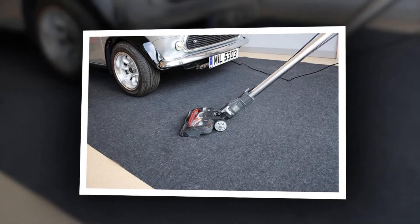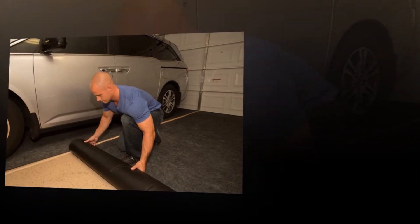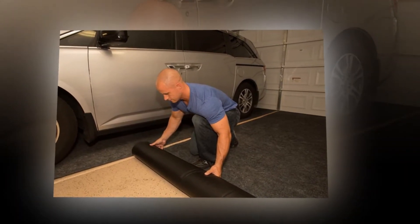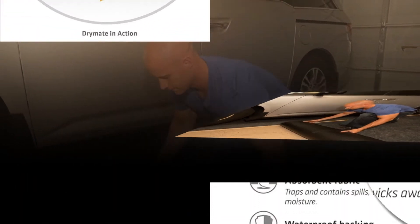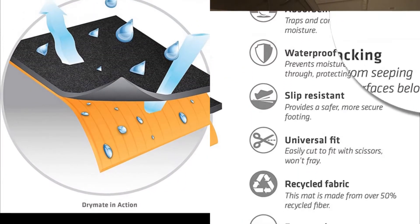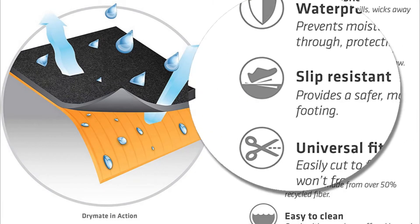The mats are lightweight and extremely durable. Patented dry-mate material absorbs and contains liquids and wicks away moisture. The absorbent top layer is made from a non-woven polyester fabric that easily contains melting snow, water and other fluids. The bottom layer features a liquid-bonded waterproof backing made from polyolefin.